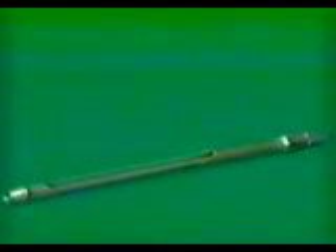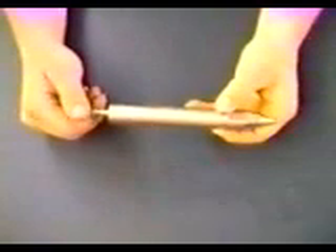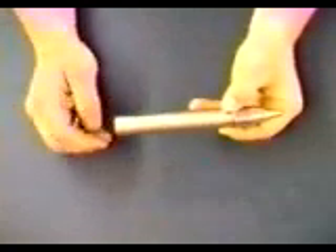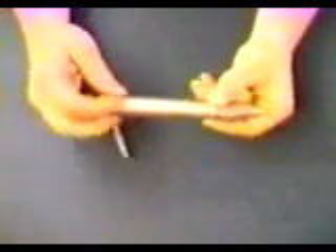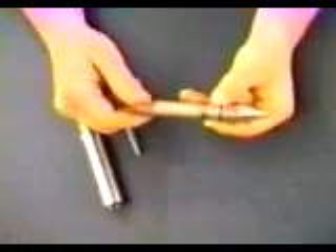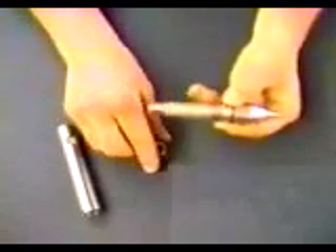To disassemble the AMS retractor tip for cleaning, start by removing the barbed insert from the outer sleeve. Then remove the outer sleeve from the bottom nut. The inner nut can then be removed from the vapor inlet shaft, and the bottom nut and screen can be removed.